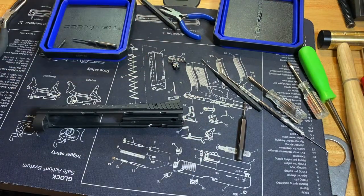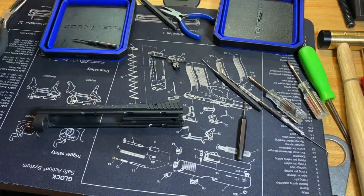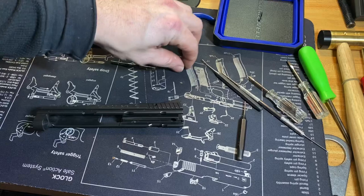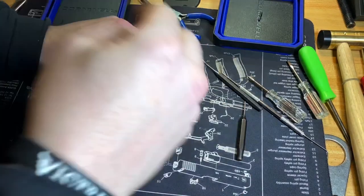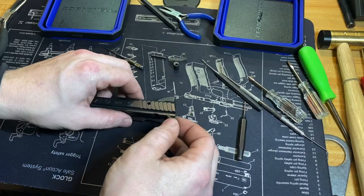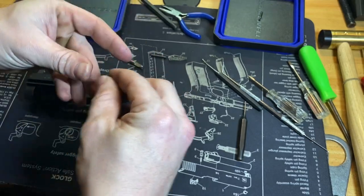Now we'll put the firing pin, firing pin block in and let you guys go. We've got that crappy roll pin — I'm going to replace that next week. I'll probably do the pro grade upgrade kit for the P-07 from Cajun. I'll order that and try to get that in and make a video on it like I did with the P-01 — we'll add a few things, polish it, and show you a cool little tool I bought for polishing and grinding at the bench.